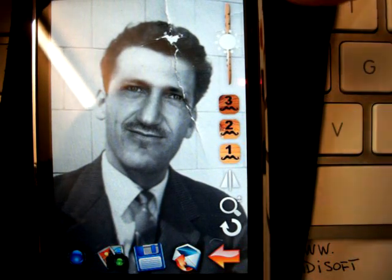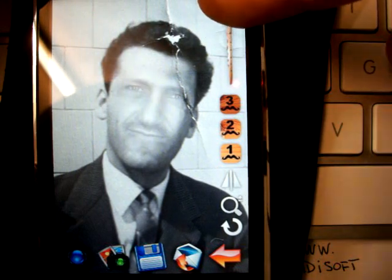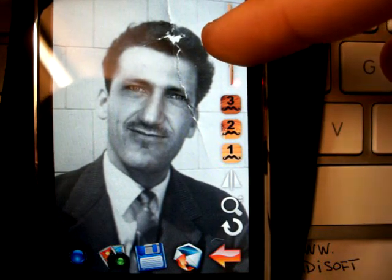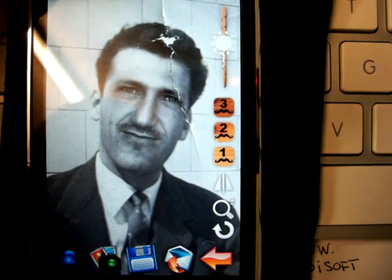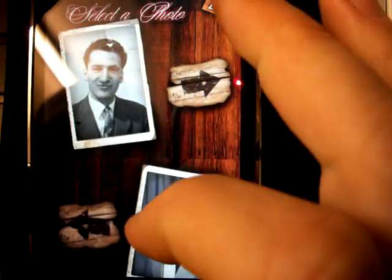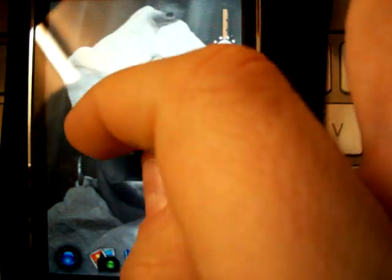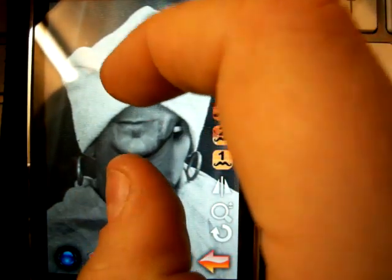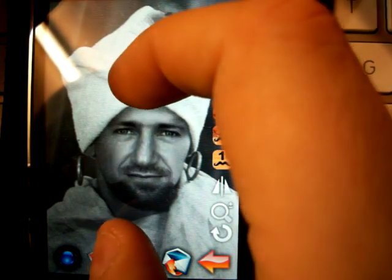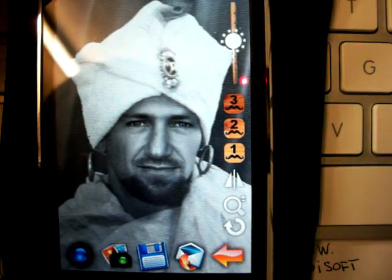In the case you'd like to modify the brightness of the faces, you can use this option. As you can see, you have a range of possible choices, but the best result is near the middle point. Another amazing result — very, very funny.